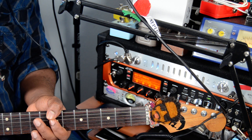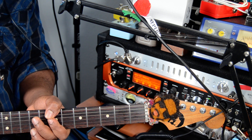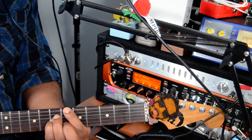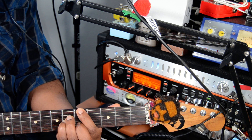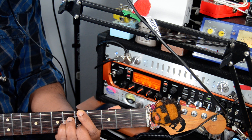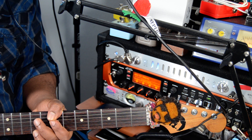A minor 7, and then B flat major 7, to A major 7. And go back to B minor 9, and that's the second verse.